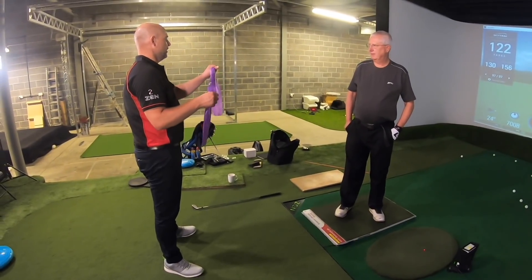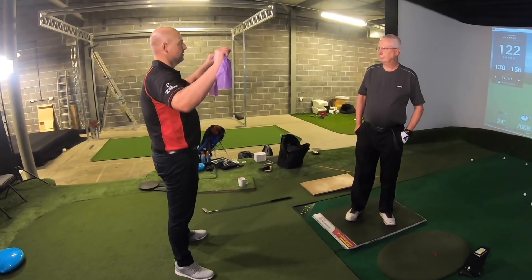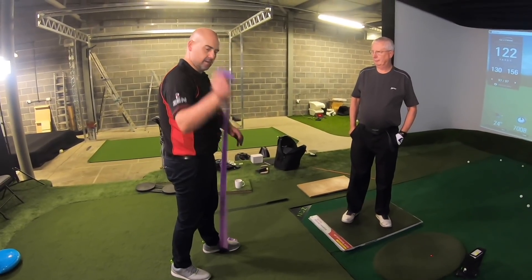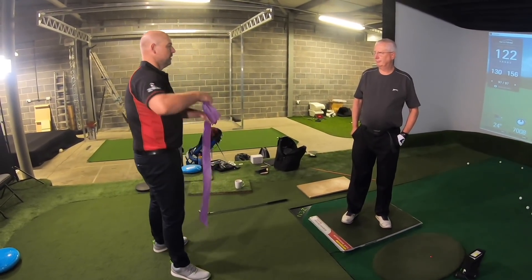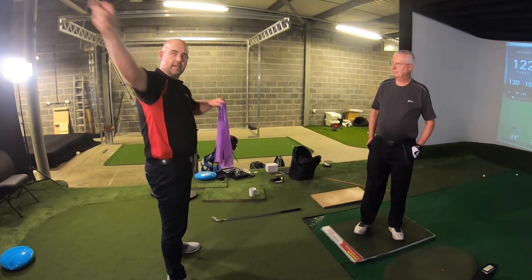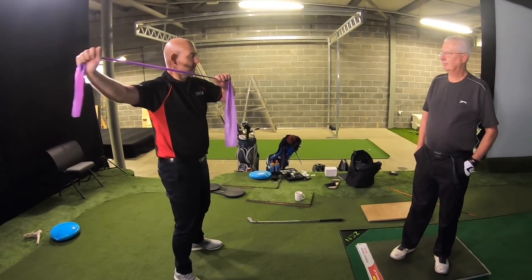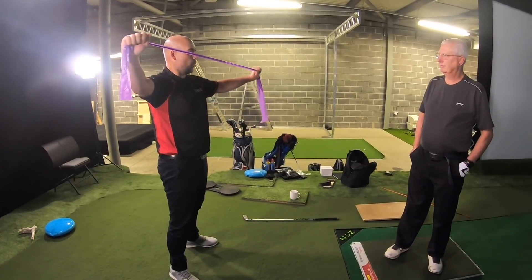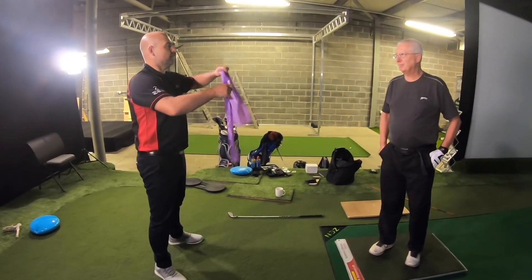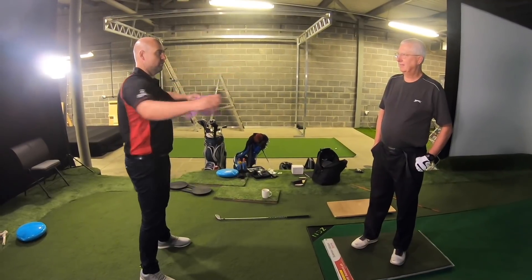Think of it like this: my pressure is at the ground and these are my hands — this is my whole body. I've got feet to hand. As soon as I swing back, my hands swing and the pressure's moving. Then as soon as I start to shift the pressure back, I create more stretch potential. But if I do this — and then everything goes at the same speed or similar speed — that doesn't work.